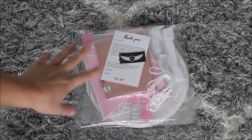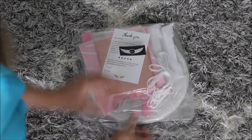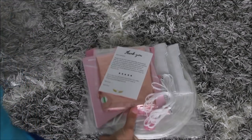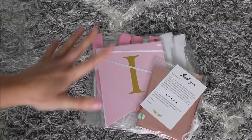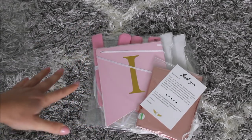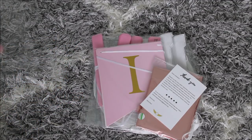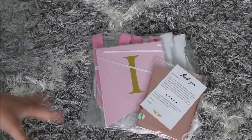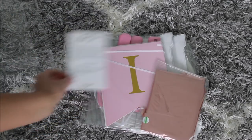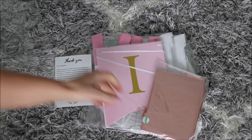This is a baby shower, it's a girl kit. Like usual, everything is individually packed. I did review some of the kits from this company and so far I've been liking what they include in sets — the quality is very nice and the price is reasonable as well.